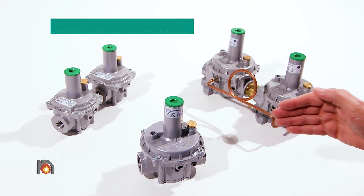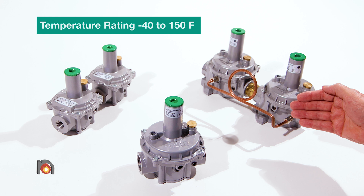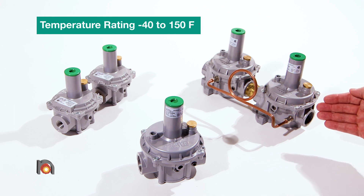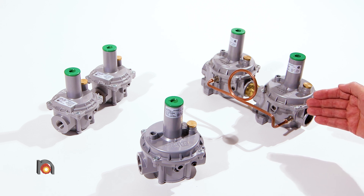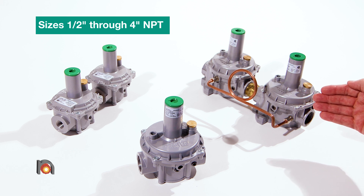All these regulators are suitable for applications both indoors and outdoors and have a temperature rating of minus 40 to 150 degrees Fahrenheit. They are available in sizes from half inch through 4 inch NPT.